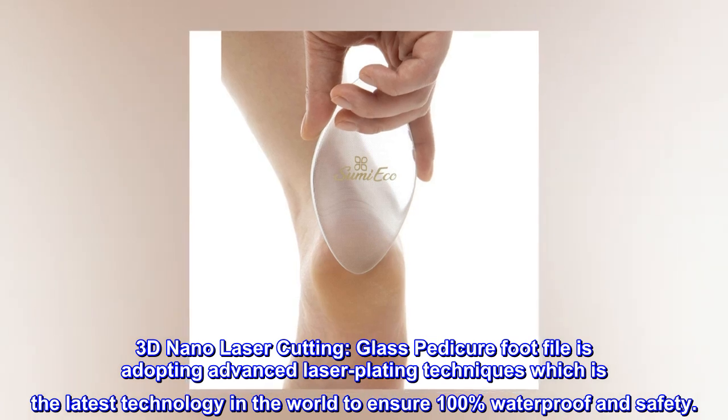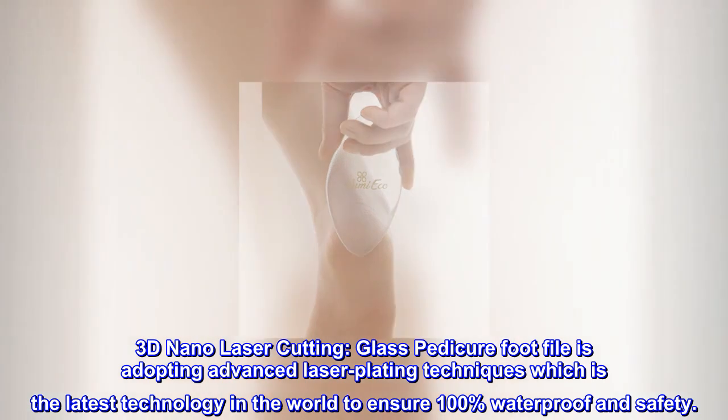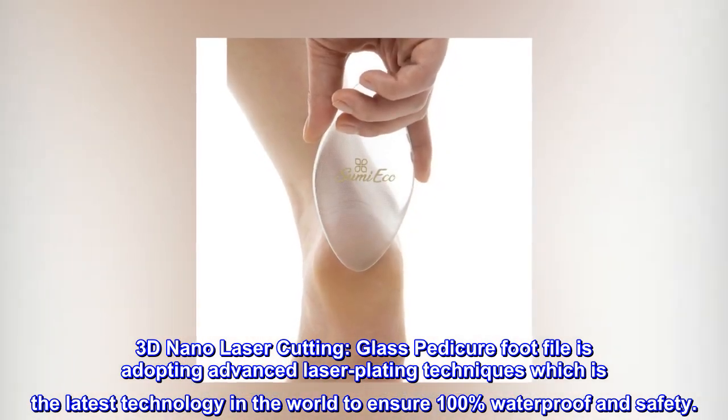3D Nano Laser Cutting. The glass pedicure footfile adopts advanced laser plating techniques, which is the latest technology in the world, to ensure 100% waterproof and safety.